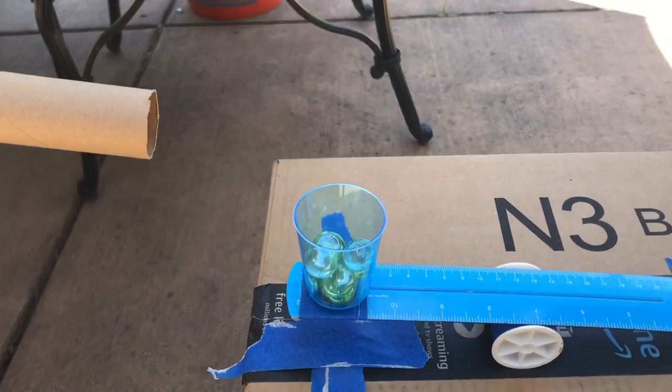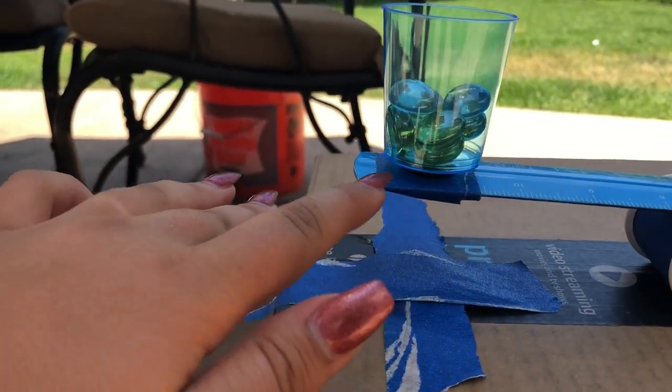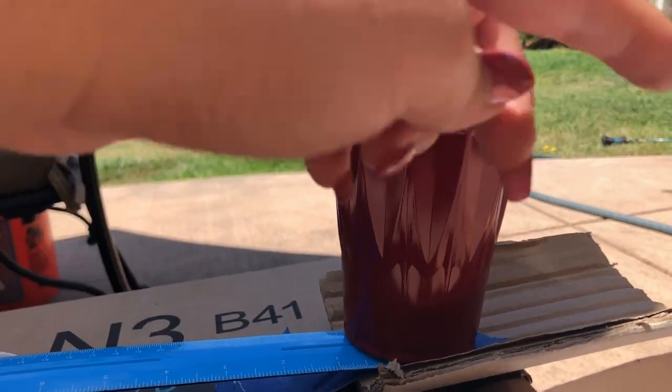Once the marble reaches the end of the tube, it's going to drop into this section, which has magnets right here and in here. It'll click, this cup will dump over this way, and it'll go onto this paper.